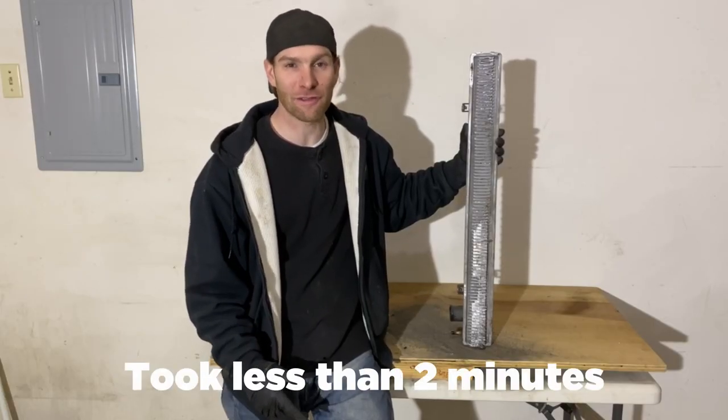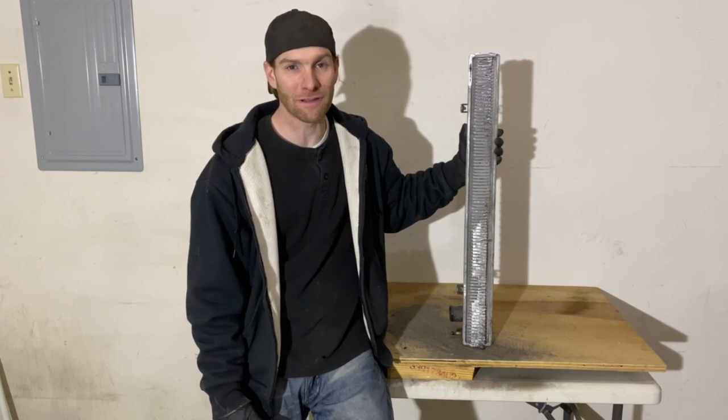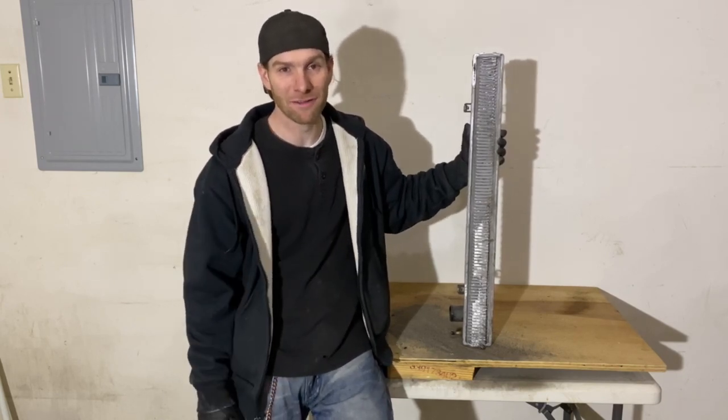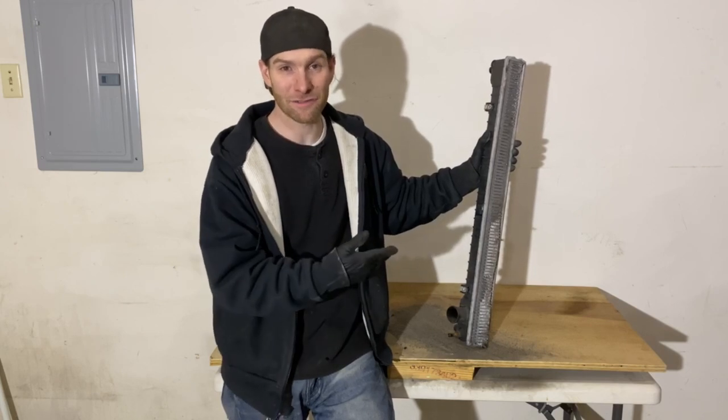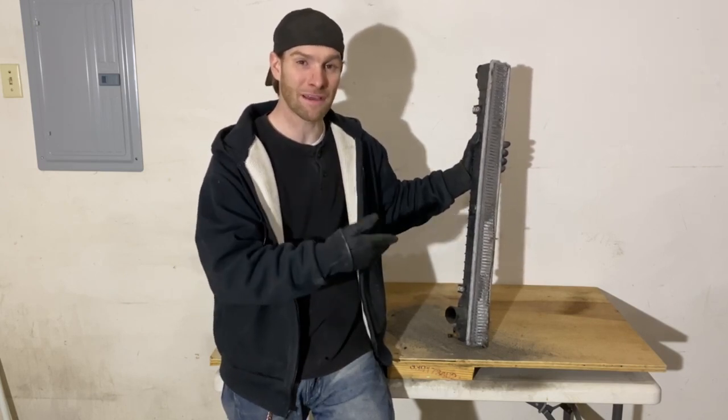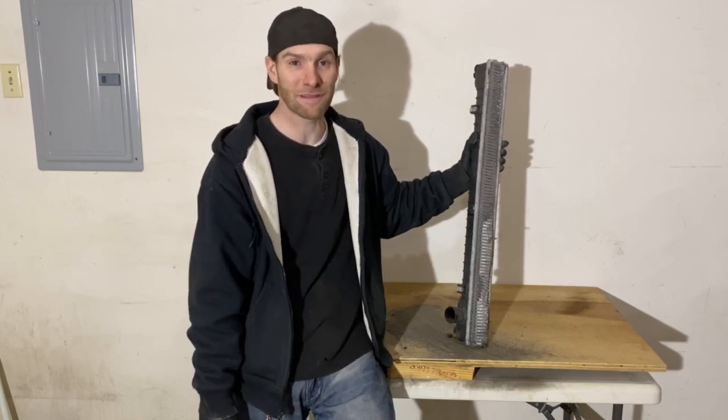Even though the Sawzall or reciprocating saw method was a lot quicker, I still feel like I want to take the rest of the scrap off and add it to my pile. In which case I should have just used one of the other methods and then I would have only had to do it once. I would have eliminated a ton of mess and I wouldn't be consuming expensive Sawzall blades.